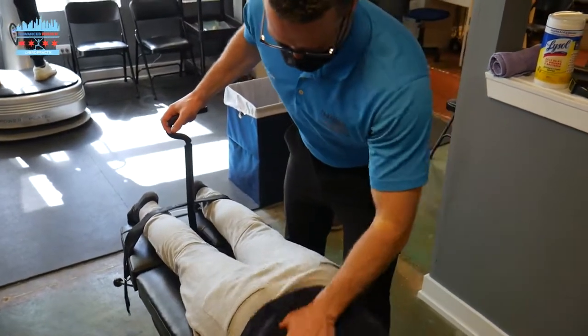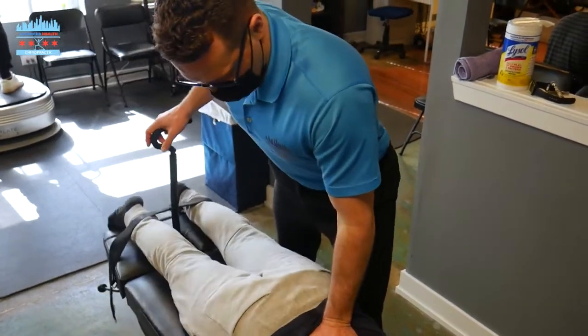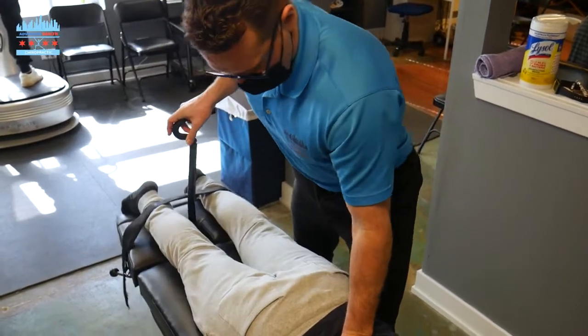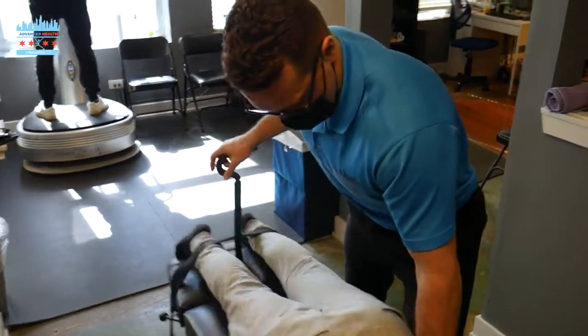We're going to open up Danny's lower back. This feels awesome — does the opposite of gravity. Pumps those discs, gets them nice and healthy.